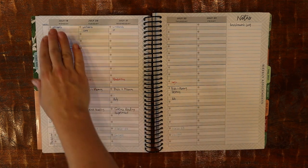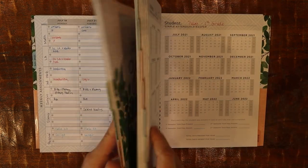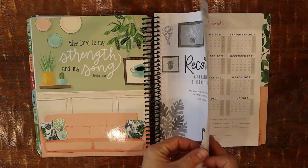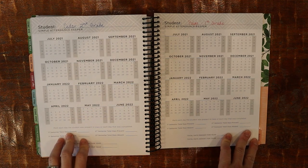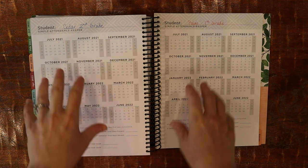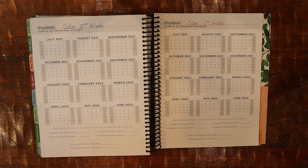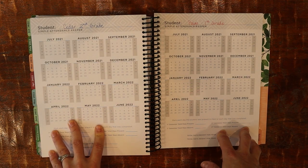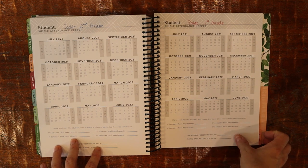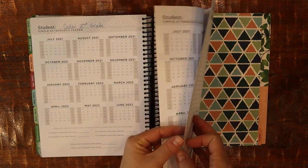You mark off when they get something done — I think this weekly setup will be great. At the back there's more good stuff: student records, including attendance records. One page per child that I can copy for portfolios. I'll circle the days they do school and X off days if they're sick — I'll tally it all to make sure we have all the days required by our state in case they need my records. That's available for all six kids.